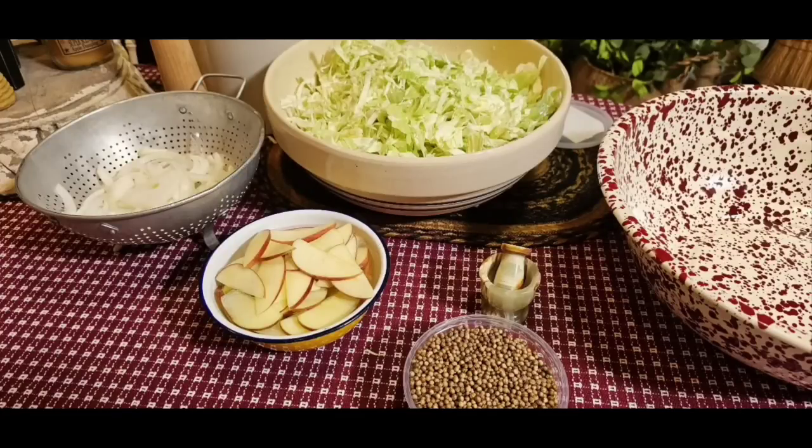I don't know about you, but I hated sauerkraut when I was a kid. The stuff that came off the grocery store shelf smelled funny, was mushy, and it tasted weird. I was even one of those kids that liked weird tasting things, but I just didn't like sauerkraut.